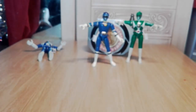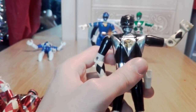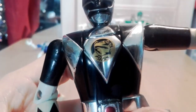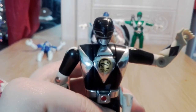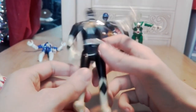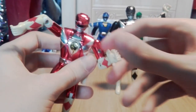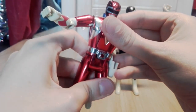Next are the movie Power Ranger ones - or season three as some people just call it, because it's got the Ninja-related suits. These are the suits that debuted in the Power Rangers movie, the very first one, and they're really, really shiny. It's not doing much justice on camera here but in person these are incredibly chrome.